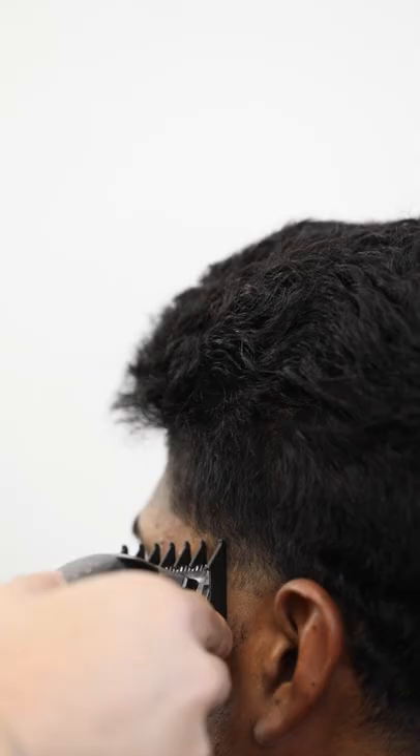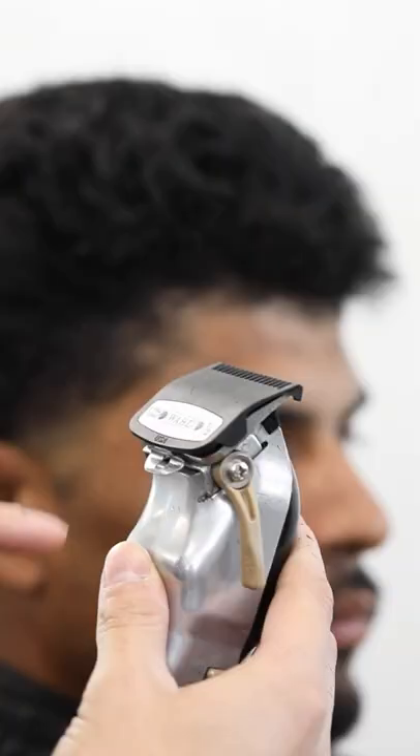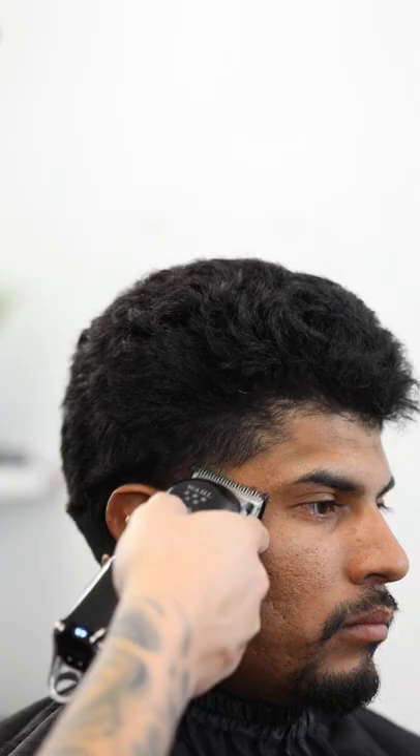Next, throw on the one and a half clip at three quarters until you erase that top guideline. Then throw on the half guard at three fourths and continue blending the next line.